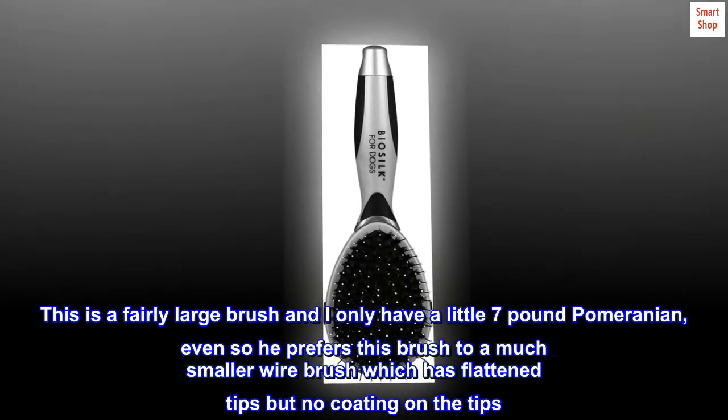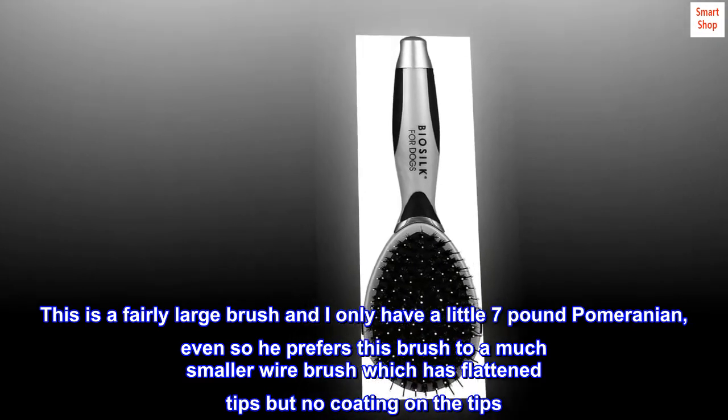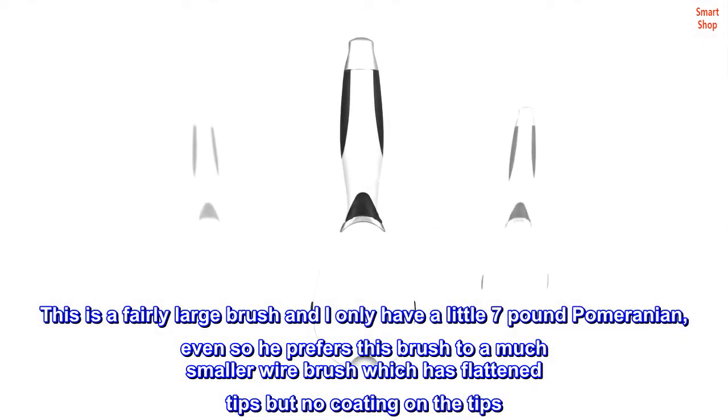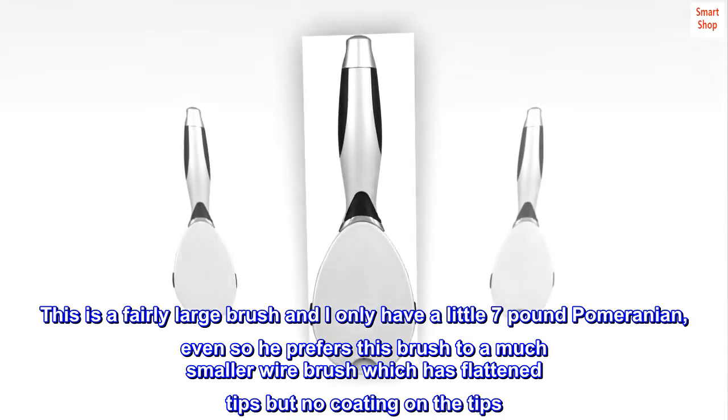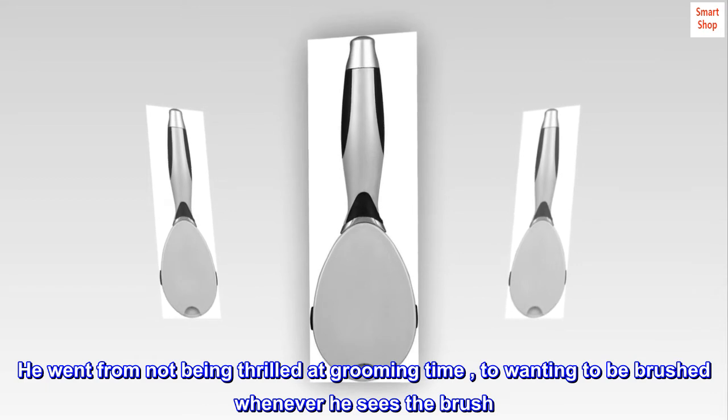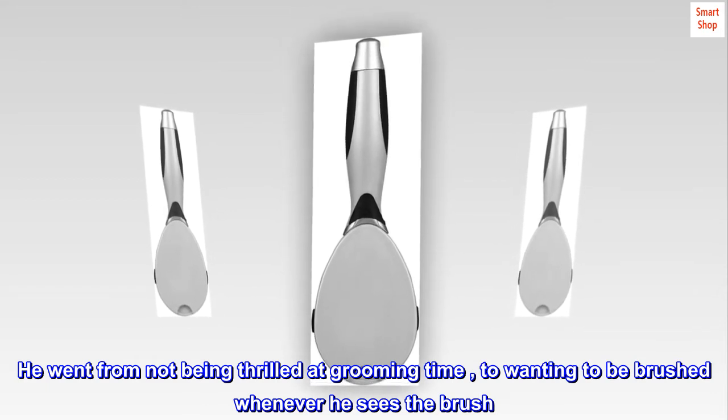This is a fairly large brush and I only have a little seven-pound Pomeranian. Even so, he prefers this brush to a much smaller wire brush which has flattened tips but no coating on the tips. He went from not being thrilled at grooming time to wanting to be brushed whenever he sees the brush.